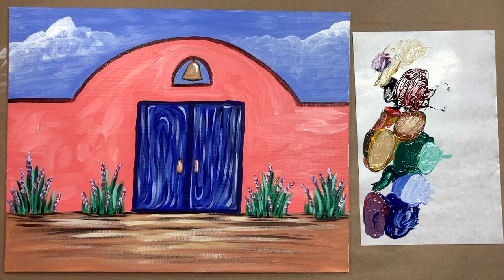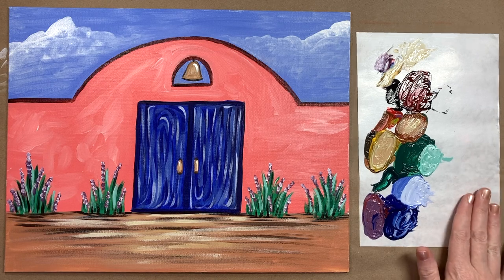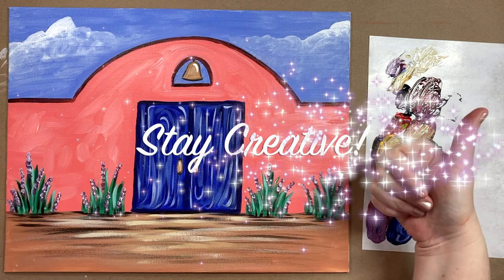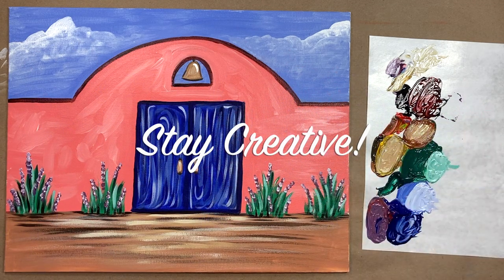I hope you enjoyed today's painting class. I'd love to see you over in the Art Club — don't forget to check out Color Theory 101, available now on Udemy and Skillshare. That's all the instruction I have for everyone this week, so until next time — stay creative!